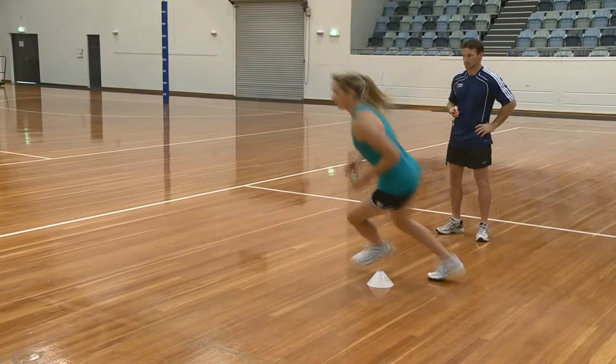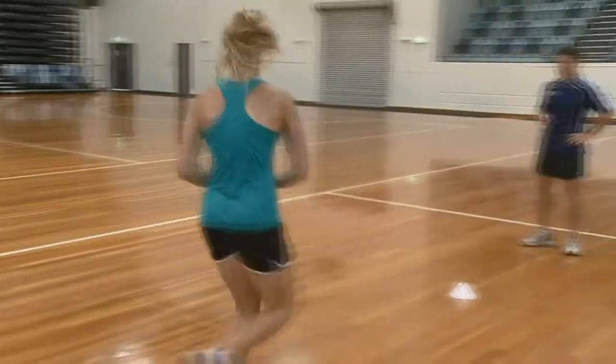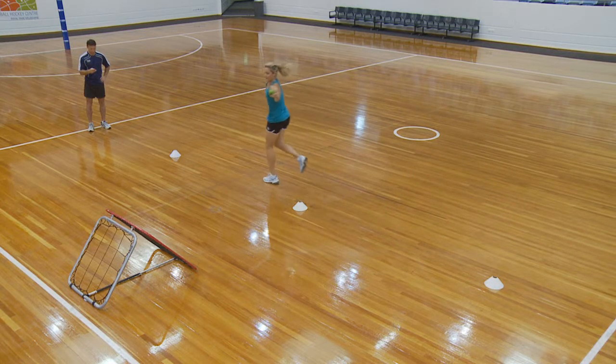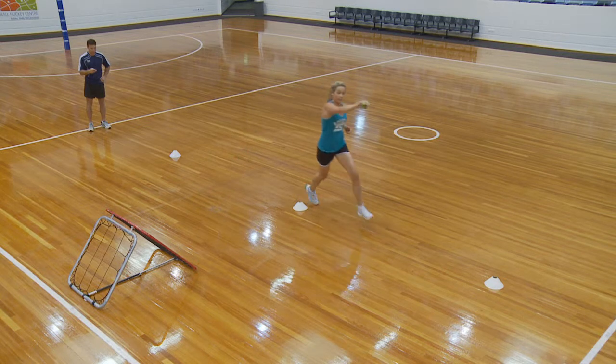Throwing on the run is difficult enough, but add to that tracking the ball when you are moving fast and after it rebounds from the insane side of the net. Throwing at right angles to the direction you are running fully extends ball tracking, speed of eye response, coordination, concentration, and speed to adjust focus.